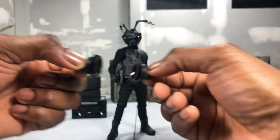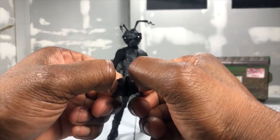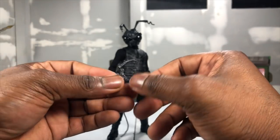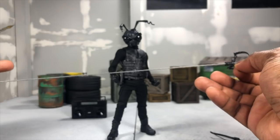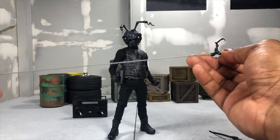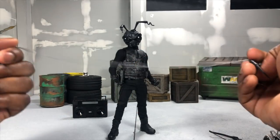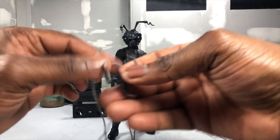Next up you get suction cups for when you want to climb buildings for those stealthy missions. These are really nice - I've always adored spy movies with things like this. Get your Mission Impossible on. Then you get a really cool grappling hook with an actual string. You can get a ton of ideas from this - you can hook it into a bad guy's face, you can use the string for all kinds of stuff. This is going to give people so many options of cool things to do.